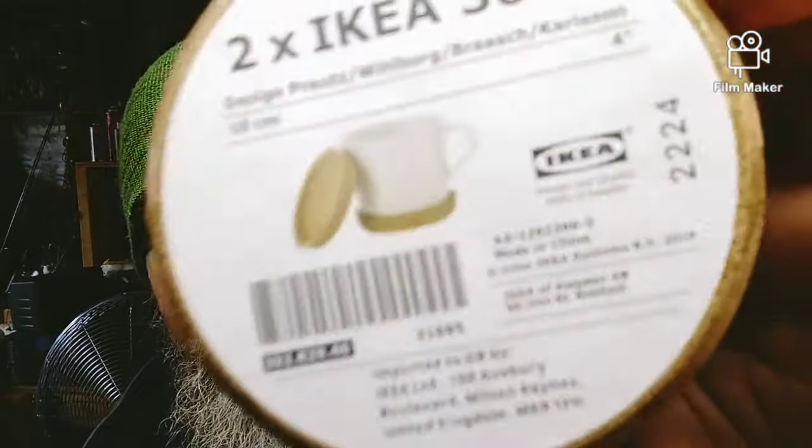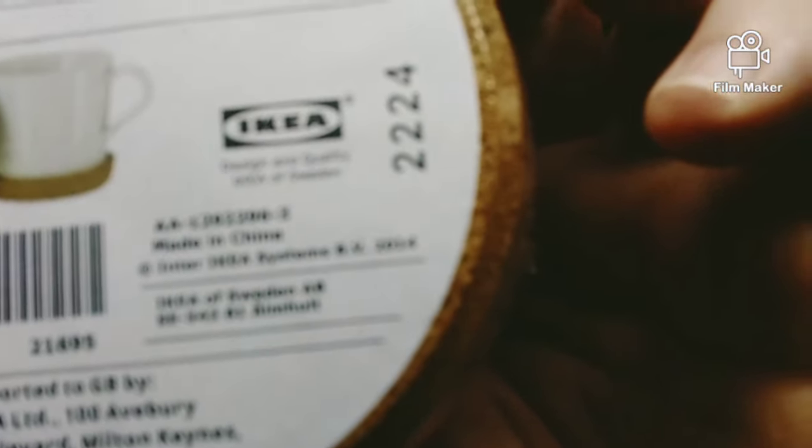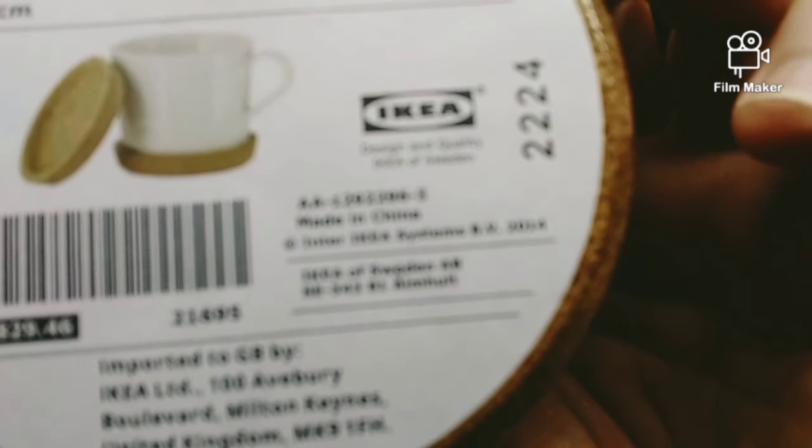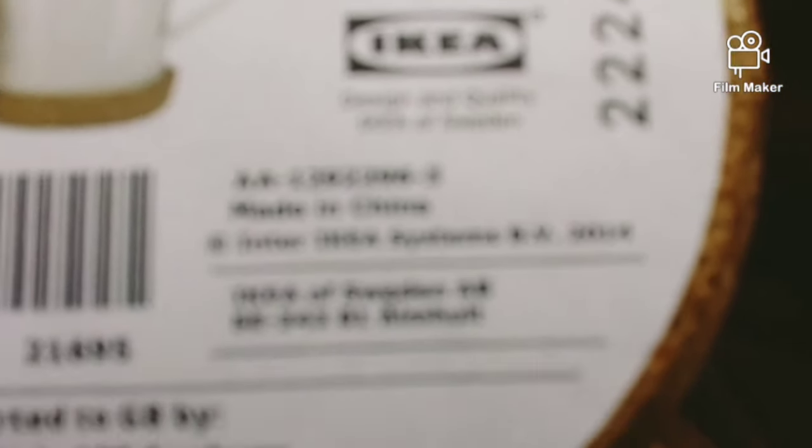Now, IKEA — they sell these things here. Let's see if we can get some focus here. It's unbelievable that this camera won't focus. But anyway, these are coffee cup holders. They're made out of cork — at least it looks like cork, it sounds like cork. I'm thinking it's some type of cork compound, which is fine.